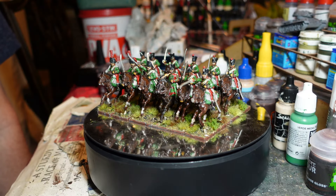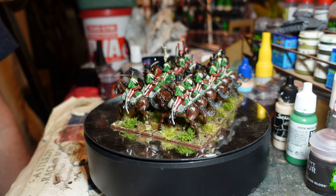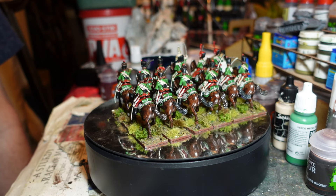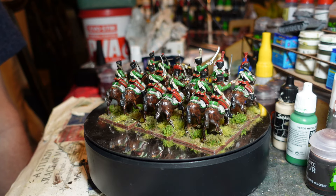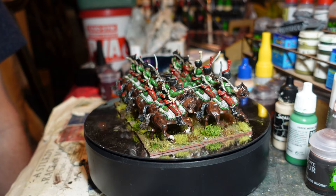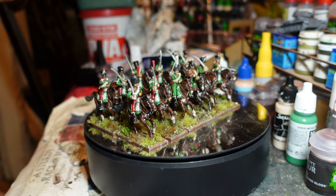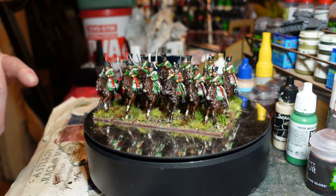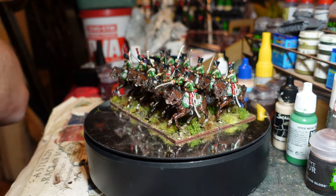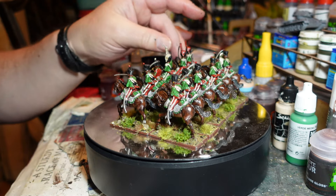Finally, I felt that my poor old Neapolitans were going to be up against it enough that they needed some cavalry support. So I've done this regiment, which is supposed to be the first Neapolitan Chasseurs à Cheval.